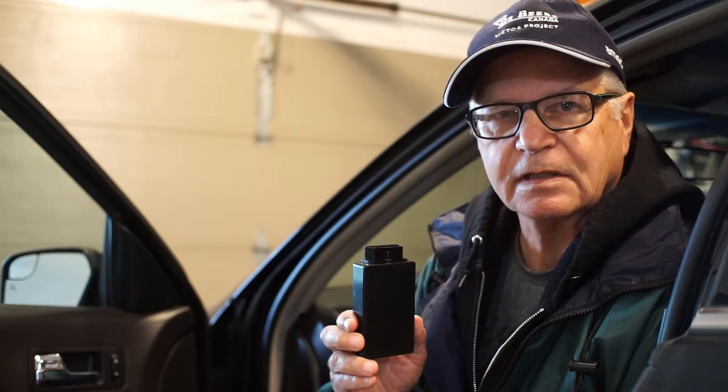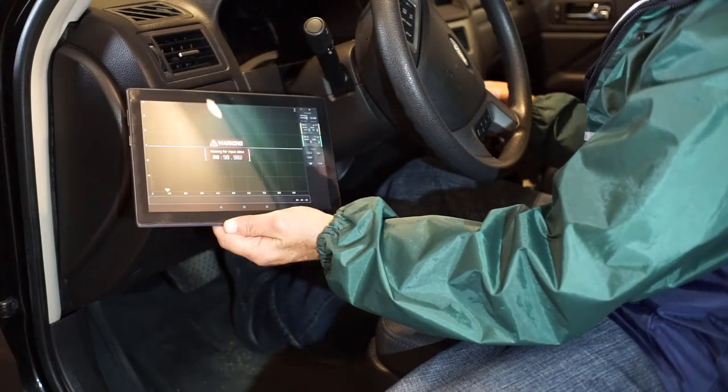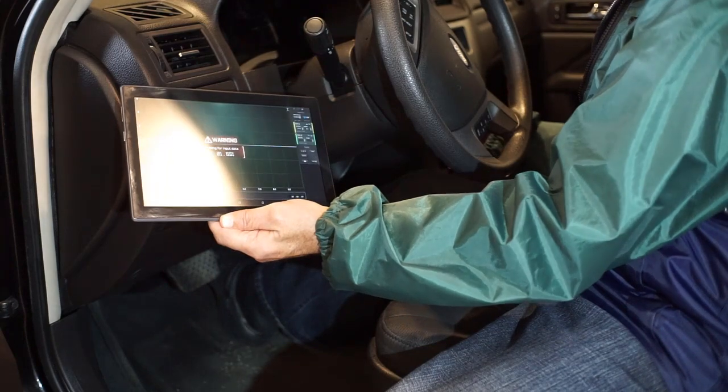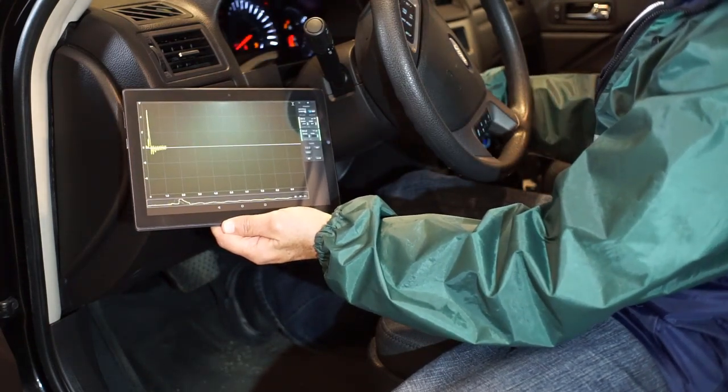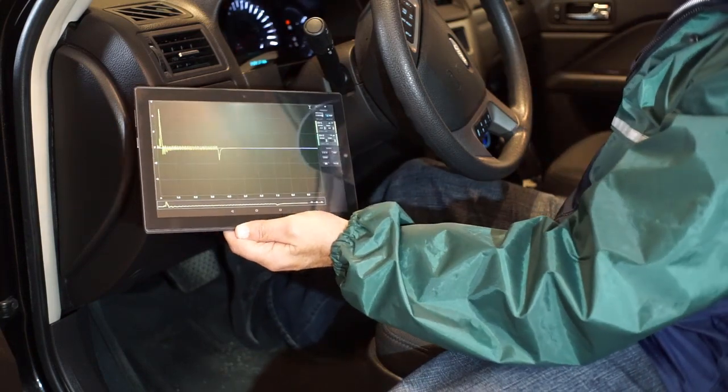And that is to take a relative compression test wirelessly. Plug the dongle in, hold the accelerator to the floor, crank the engine, and there you have it.